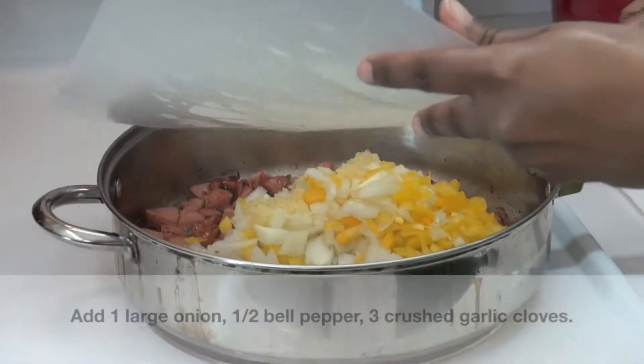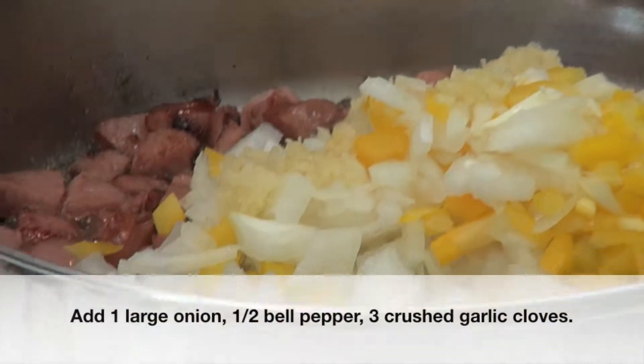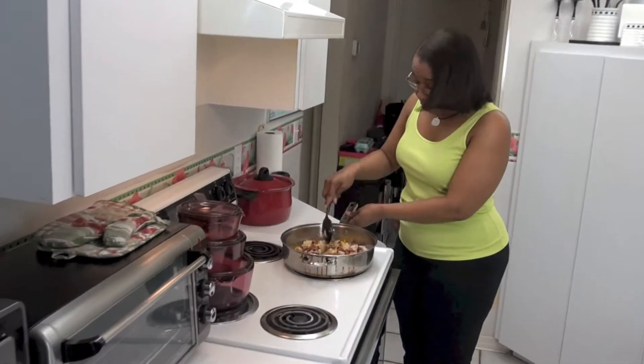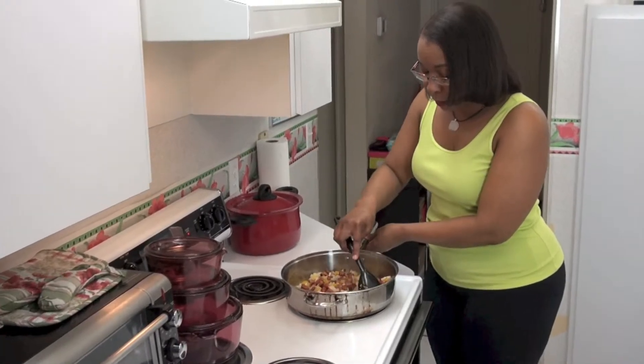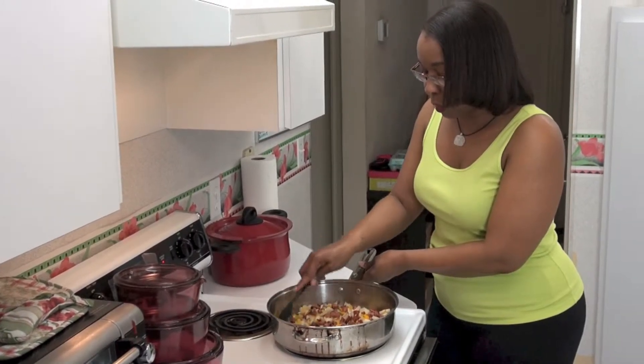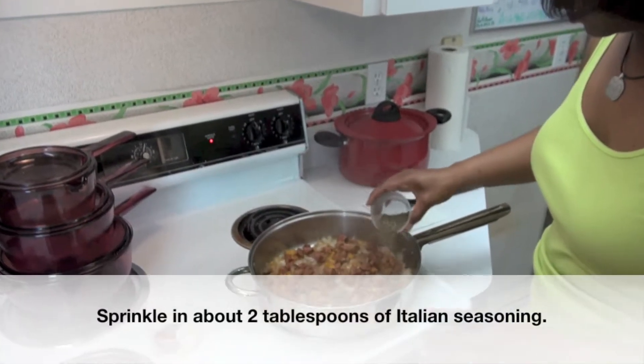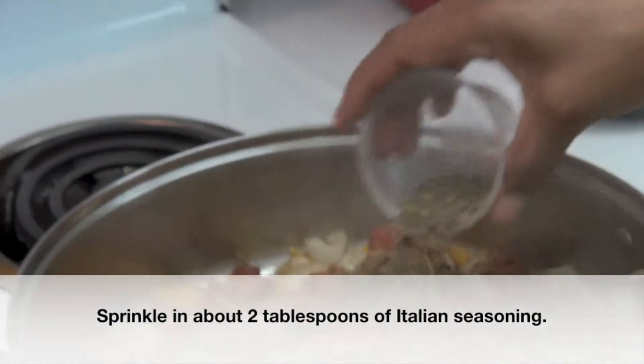Adding the onions, the yellow peppers, and the garlic to the sausage. The onions and the peppers caramelize a bit just like we did the sausage — let them absorb the flavor. Just going to sprinkle that in; it's going to add a lot of flavor to the dish.